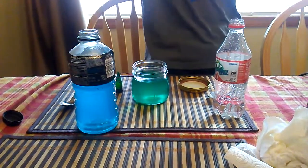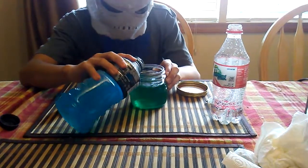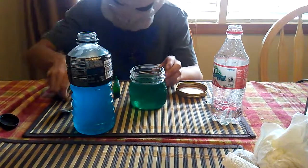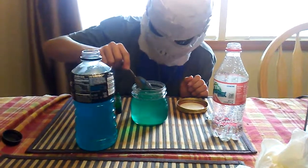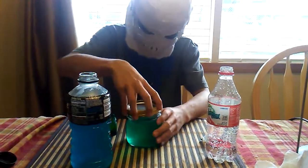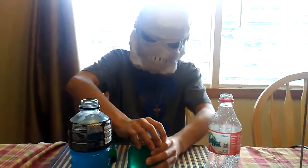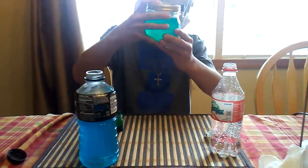I'm going to add in a bit more Powerade and then mix it a little bit more. Maybe try and put the lid on and then shake it around a little bit? Yeah, that will probably work — also mix some bubbles. Make sure it's sealed on tight. Then... bam.